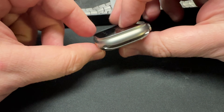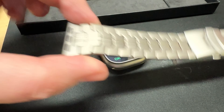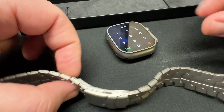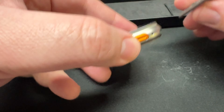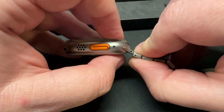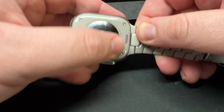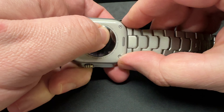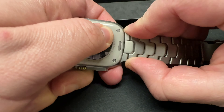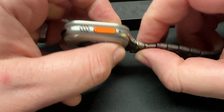Here we have the T2 watch band — looks pretty good, though there are already little scratches on it. We're going to go ahead and slide this into place. It slides in but doesn't lock in, in any way, shape, or form. I try to get it lined up right, wiggle it — it just doesn't want to slide in and doesn't want to lock.